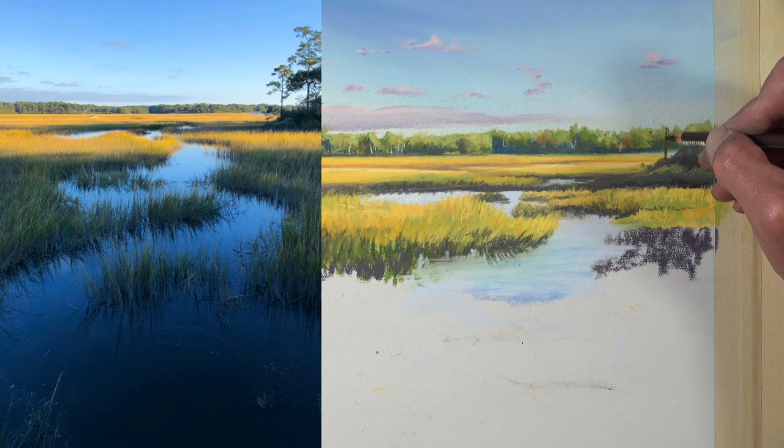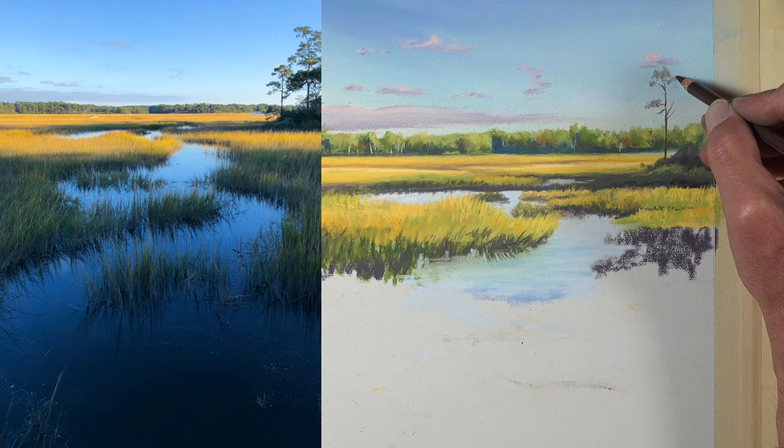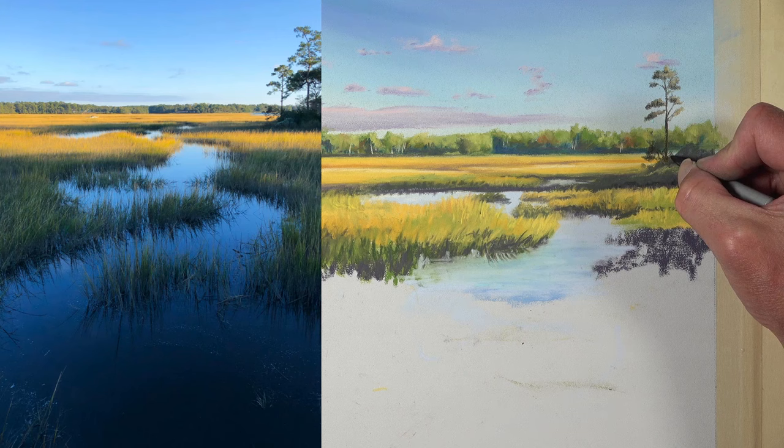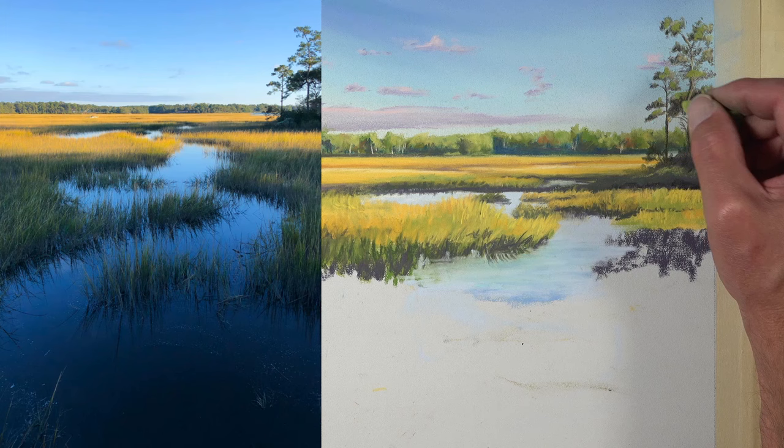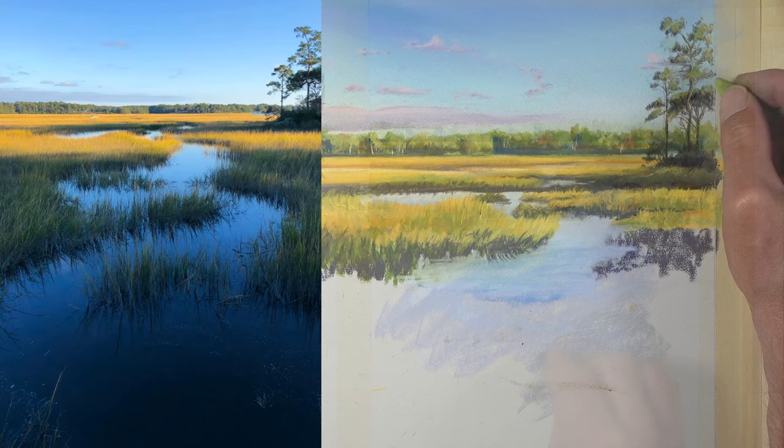I've switched over to the Carbothelo pastel pencils and I'm going to use the pencil for precision in areas where I need it — for example, this distant tree. We'll start with a darker brown and then put a light touch to indicate the body of the collections of leaves. Then we'll hit the top edges of those with a lighter green to indicate that those areas of the tree are in light.